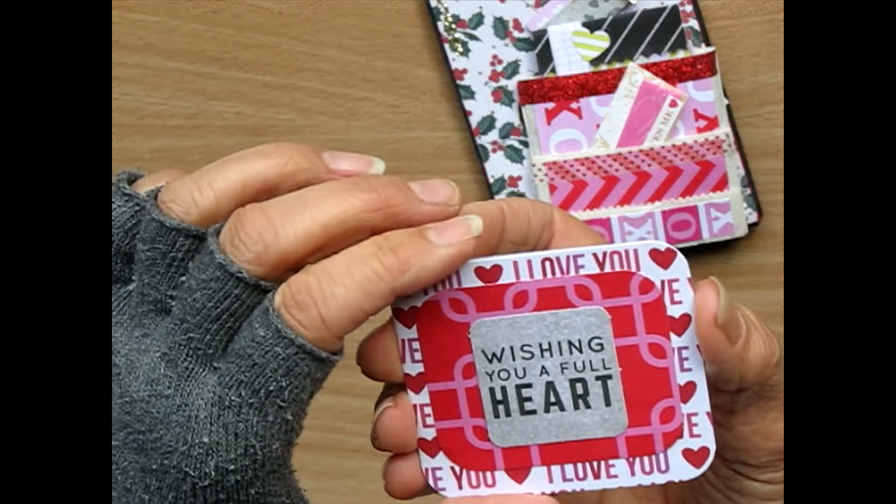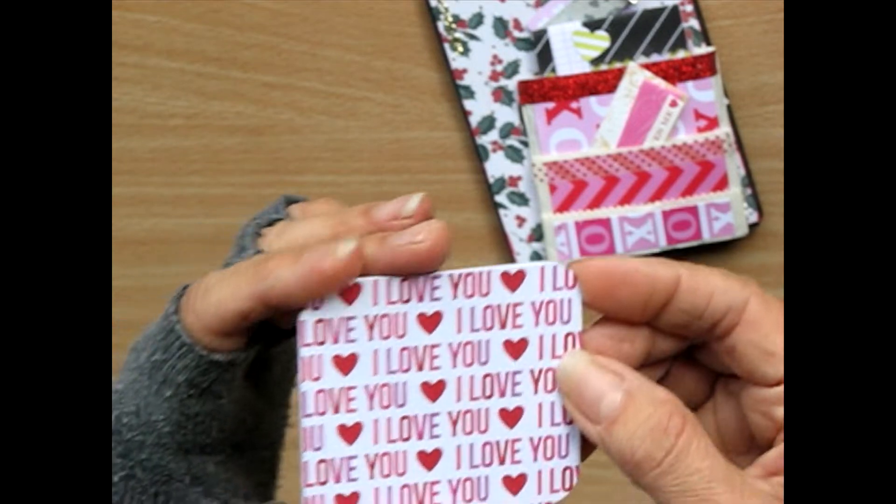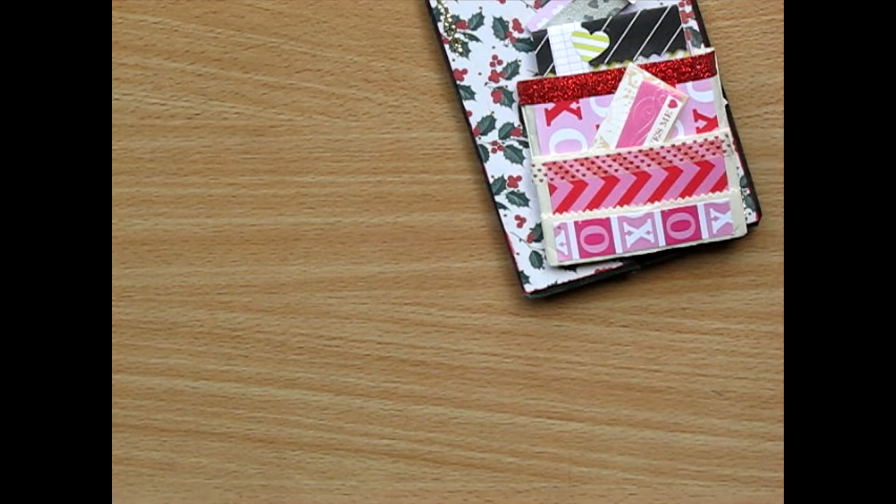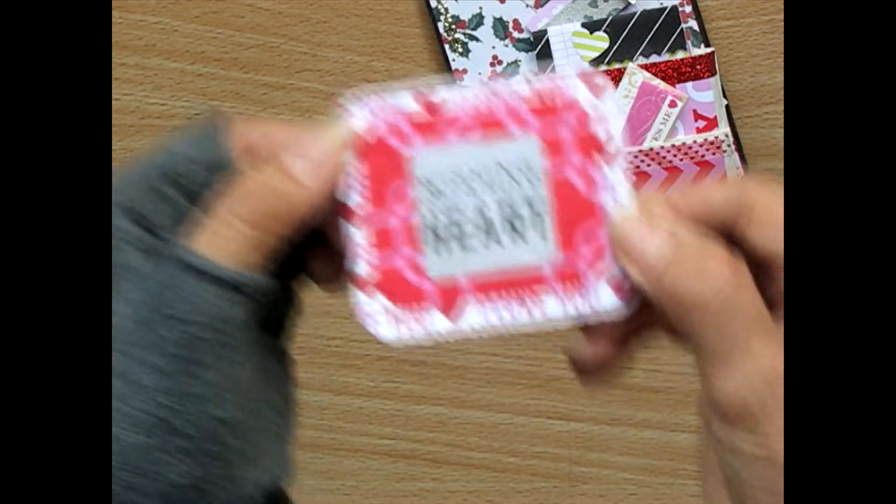Wishing you a full heart. This little note — it's just a wee Happy Mail. Late love day mail. Biggest hugs, Amanda. Oh, that's lovely. Thank you.